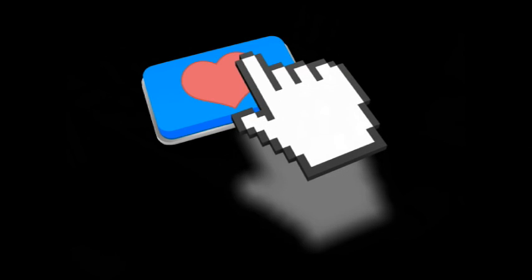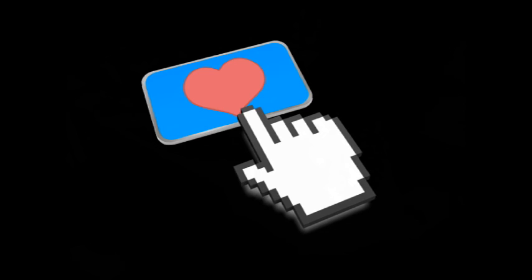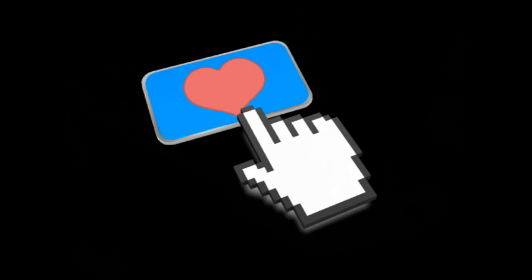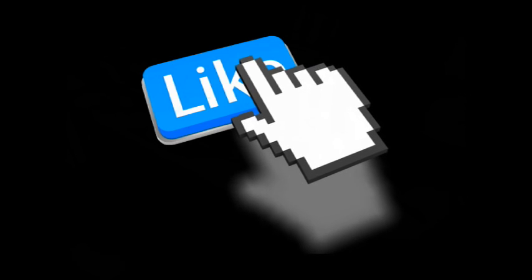I will be uploading a second video showing the completion of the Seahawk 4 modifications when I've got them done. Don't forget to subscribe, and thank you for watching.